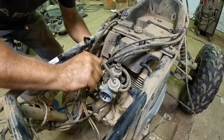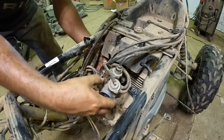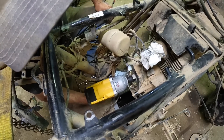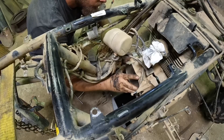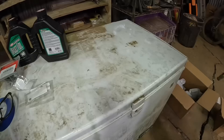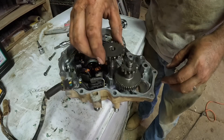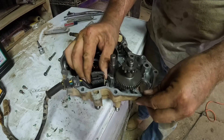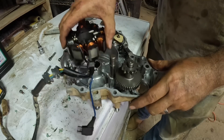That was a little bit more involved than I was thinking it was going to be, but we got that thing off of there — it looks more intimidating than it actually is. It did dawn on me that I'm going to need a new gasket here and I don't have one, so back to the internet to order more parts.